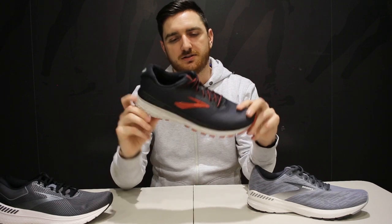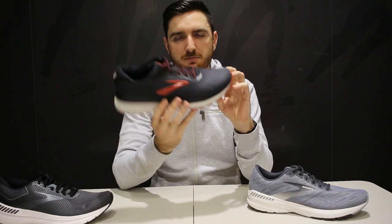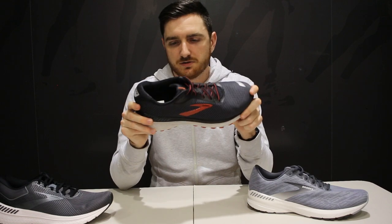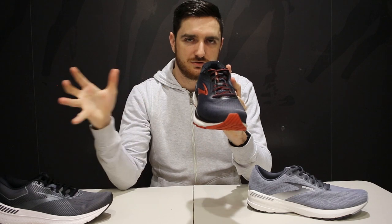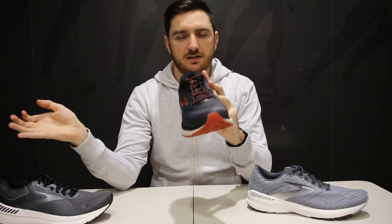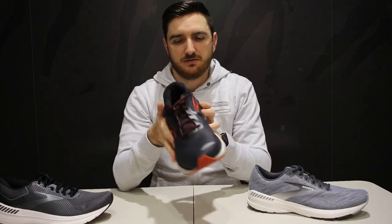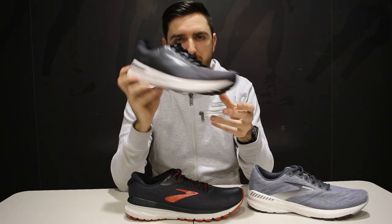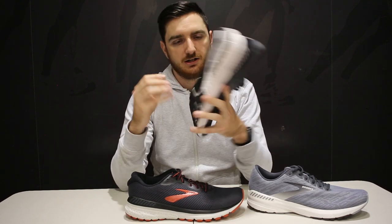Any kind of runner can run in the Adrenaline — it's very similar to the Ghost. The Ghost 13 did update the lateral cushioning, but compared to the Ghost 12, the Adrenaline is basically a very similar shoe with a guide rail system added. It's a happy medium between a traditional dual-density stability shoe and a neutral shoe. If you want that nice happy medium, pick up the Adrenaline. The Transcend is slightly softer and a bit more stable, with a slightly broader midfoot area to accommodate a lower arch.